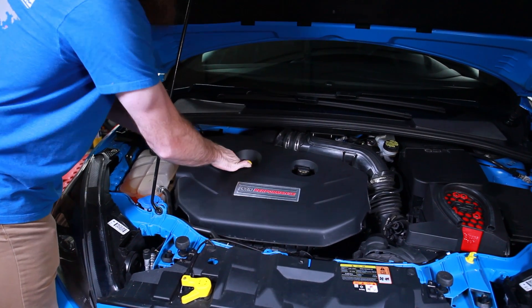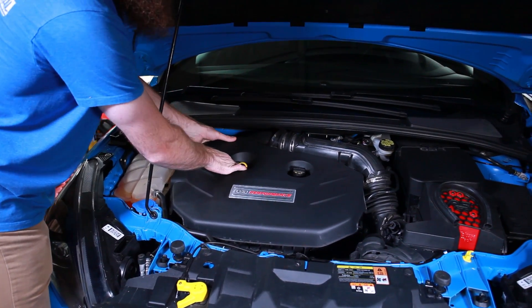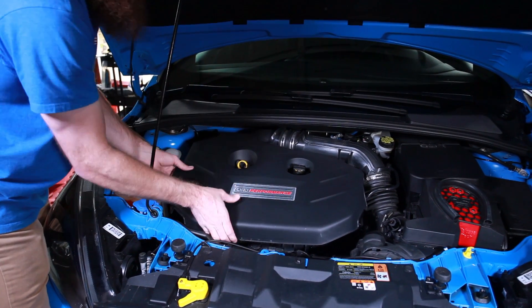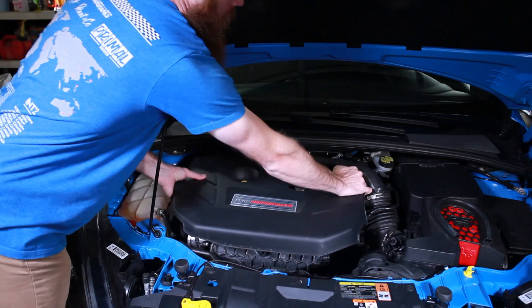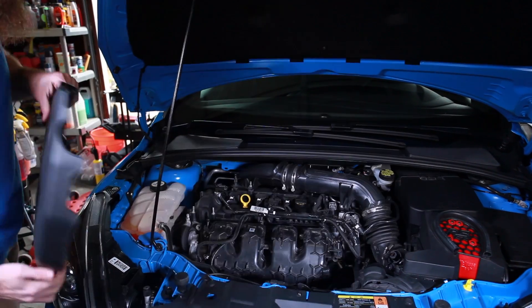First things first, I'm going to take off this engine cover. You can just kind of pry up on it — just keep pulling and there it goes. I don't want to break anything.